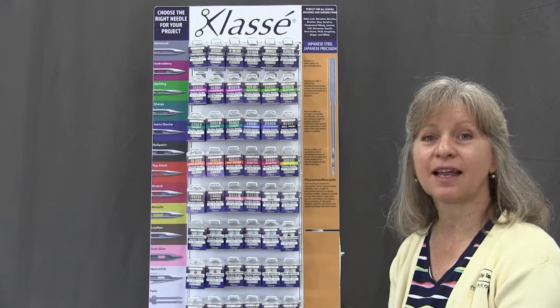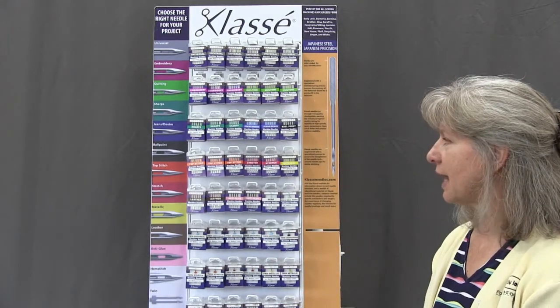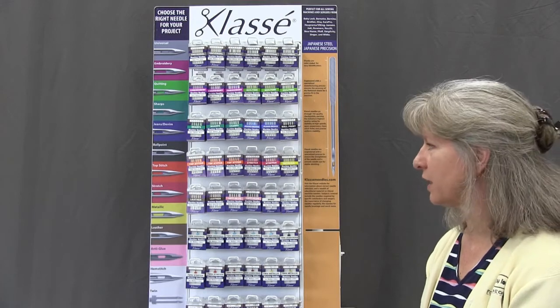Hi, it's Gina with Kingdom Sewing, and I'd like to show you our new needle display. This is our new display of Class A needles. They've just come out with this — they've upgraded it and it's got some great new features.